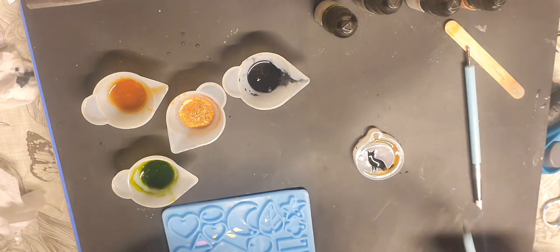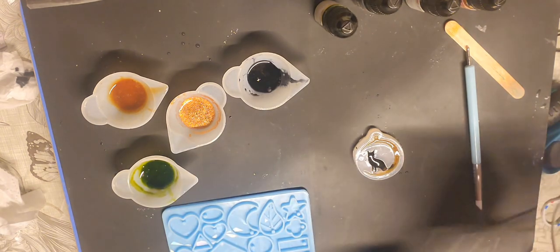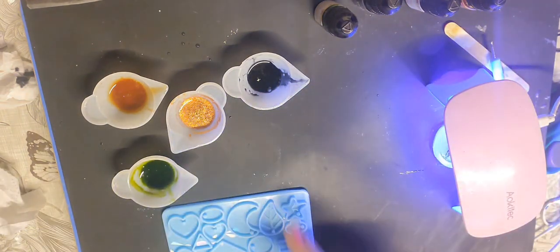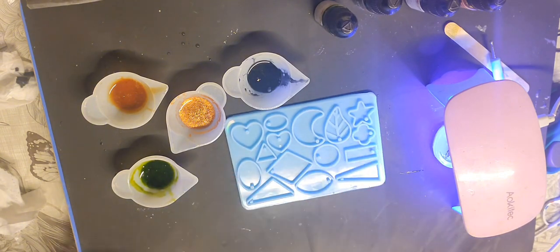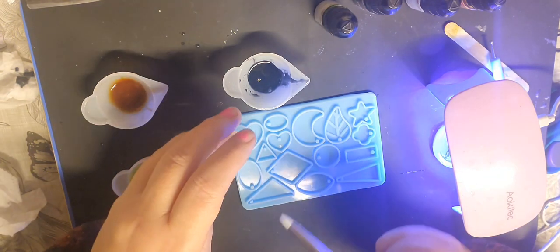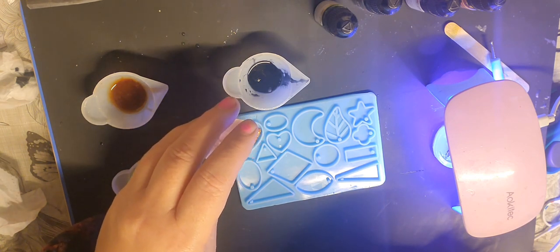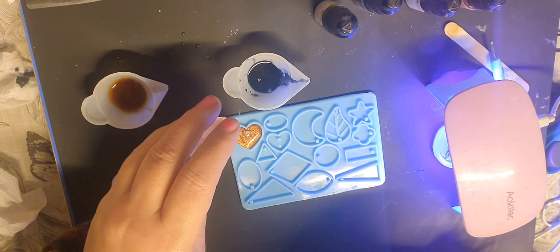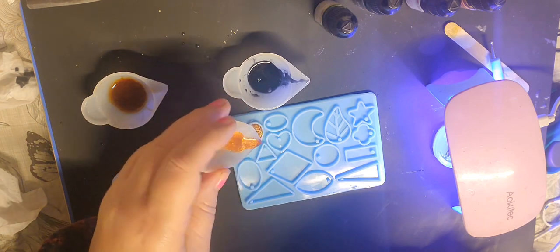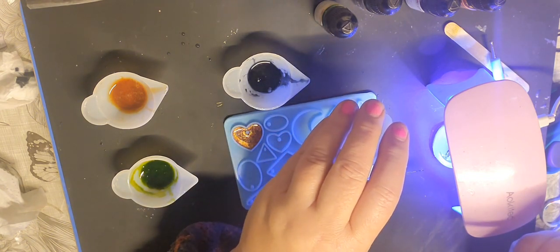That might just need topping up. I'm going to put that under the light while I start the other one. I'm going to start with this one — this is the sparkly bronzy color. Oh that's nice, I like that color, that's really pretty. Let's do the star that color as well.